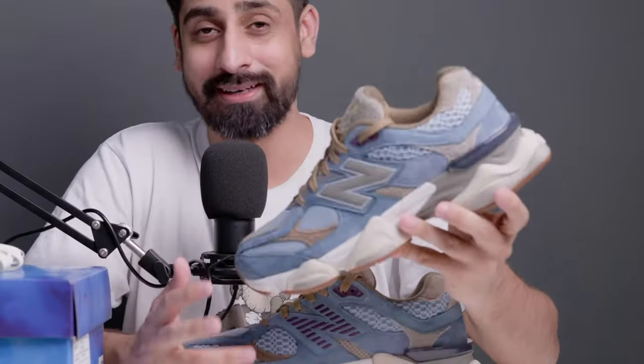I think there are so few pairs in India. I really wanted to bring this pair and talk about it. The 9060 is right now my favorite silhouette — I am really loving the collaborations on it. The Bricks and Wood one — if someone can source me that, let me know. You can DM me on Instagram.